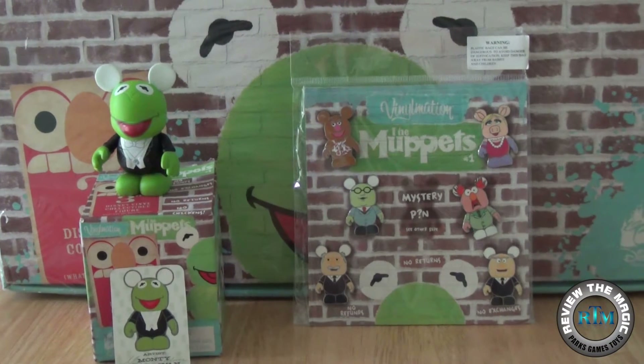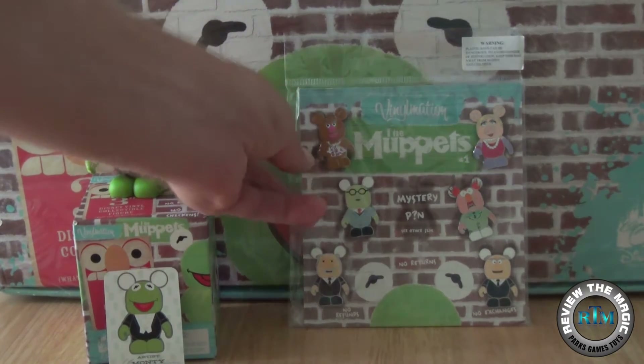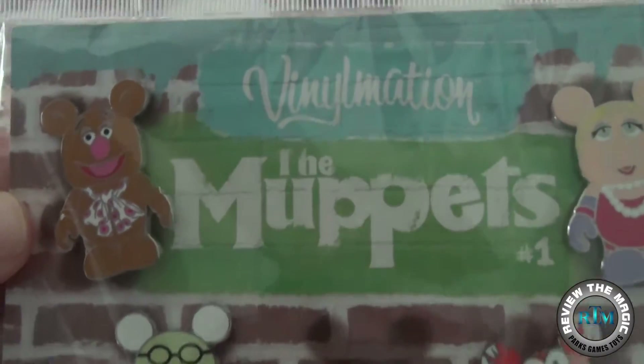Hey guys, what is up and welcome back to another Disney pin mystery pack opening from Review the Magic. Today we're going to go back to the Vinyl Nation pin series with Muppets Series One — we have a booster pack.